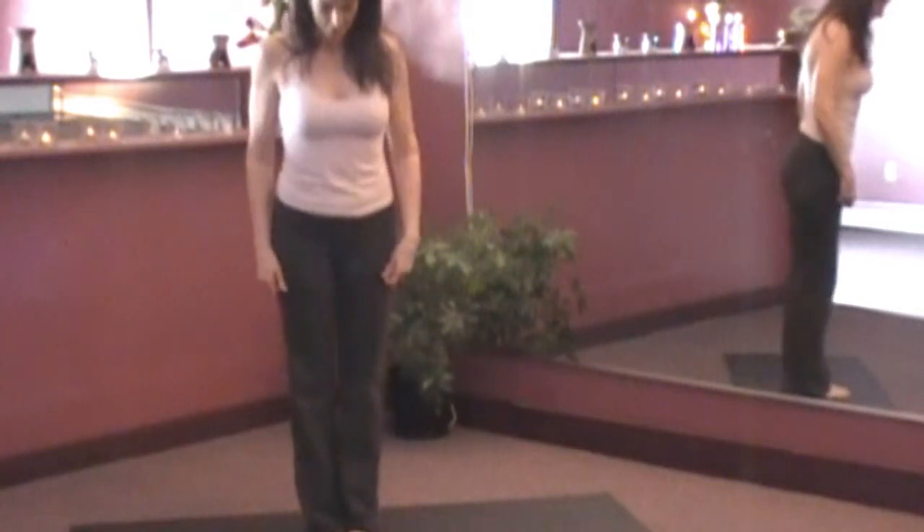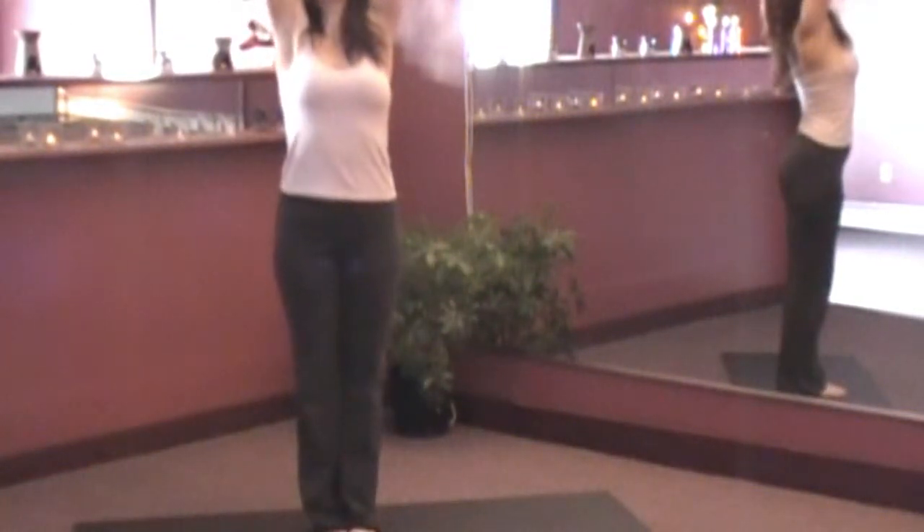Let's start with the feet together. I'm going to inhale the arms up, lengthening, slight back bend.